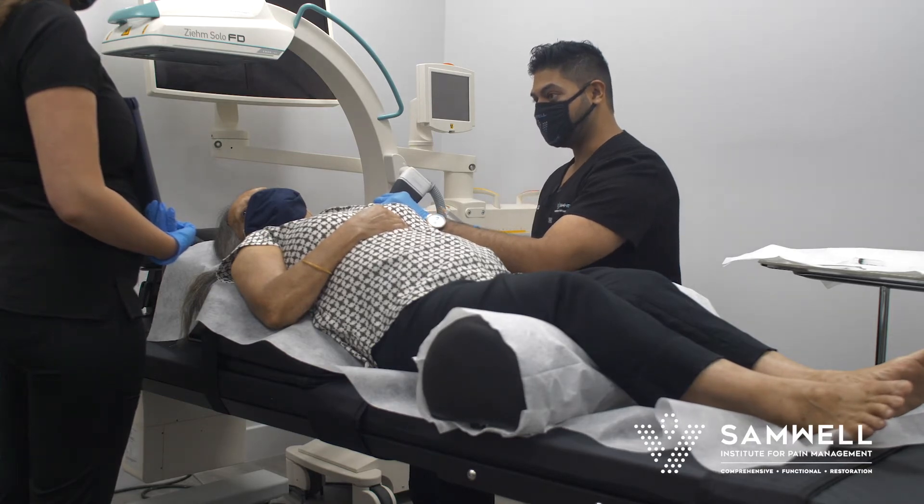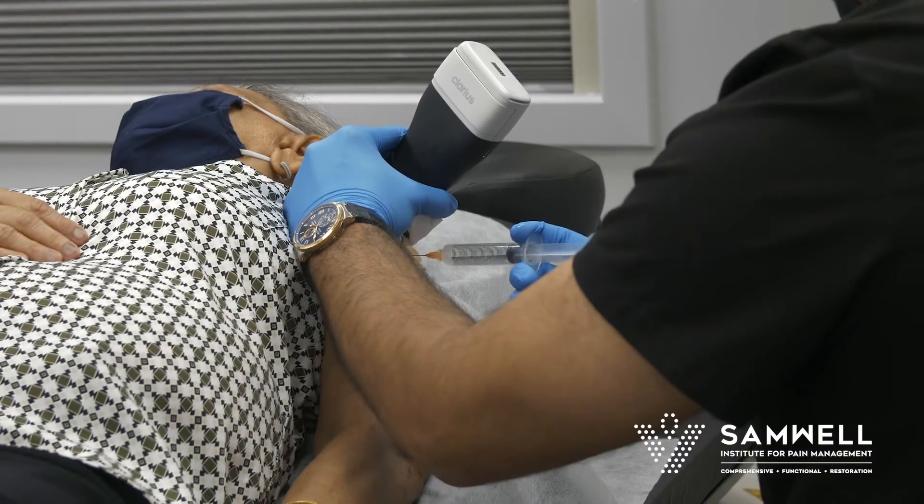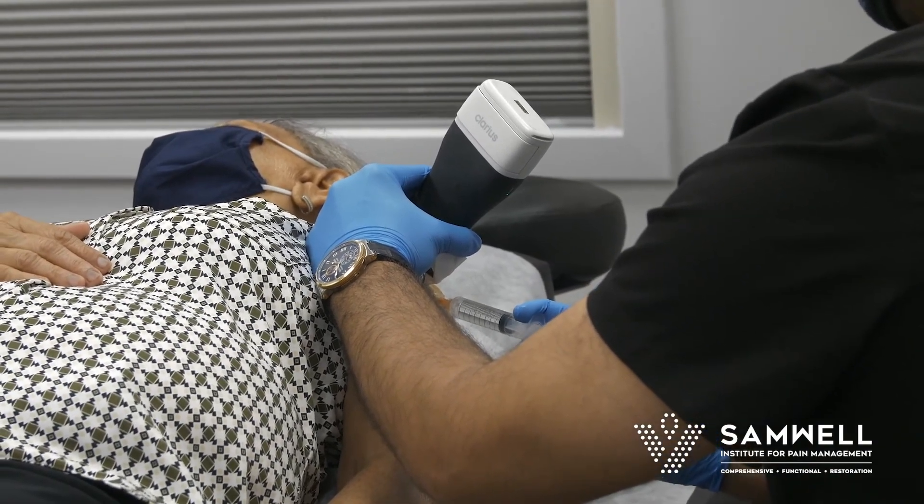So where you're going to feel here in just a second is some local anesthetic. Small pinch — one, two, three, and a little pinch. That's all local numbing, all anesthesia.